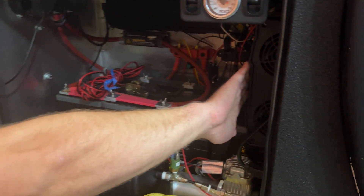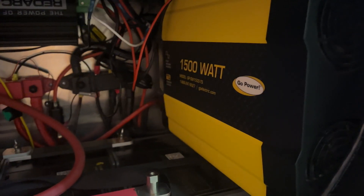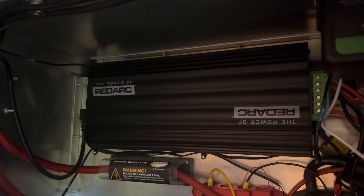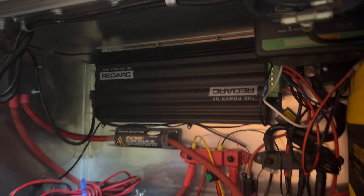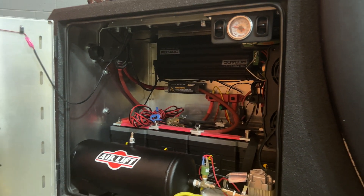We have a built-in 1500 watt inverter — the switch for that is inside, which we'll look at in a minute. Up in the back there is the Redarc Manager 30. That's the brain of the operation — it's what's going to distribute the power, control the charging, control the discharge, and all that fun stuff.